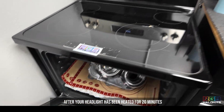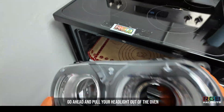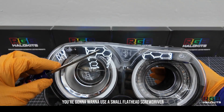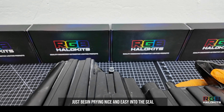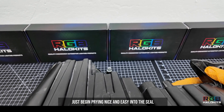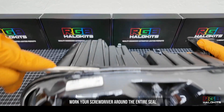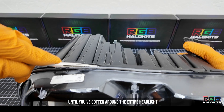After your headlight has been heated for 20 minutes, go ahead and pull your headlight out of the oven. You're going to want to use a small flathead screwdriver and begin prying nice and easy into the seal. Work your screwdriver around the entire seal until you've gotten around the entire headlight.